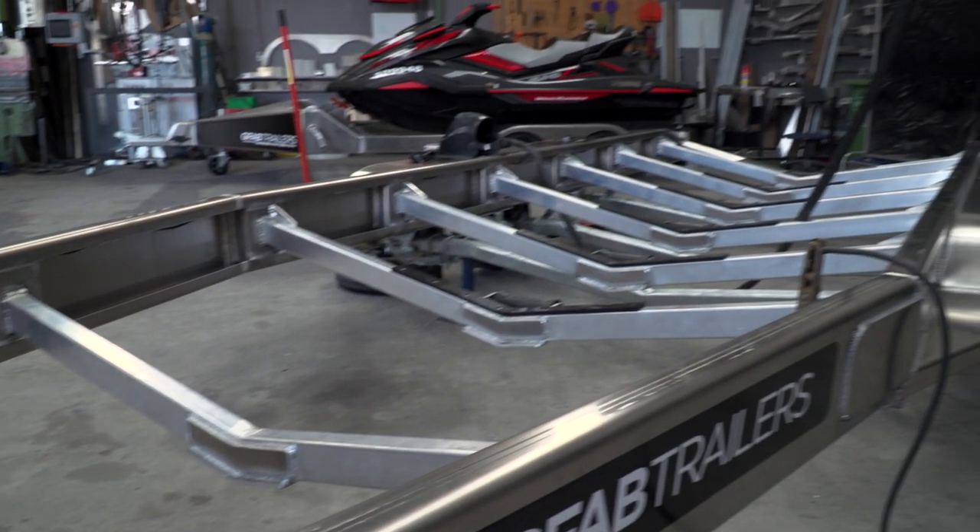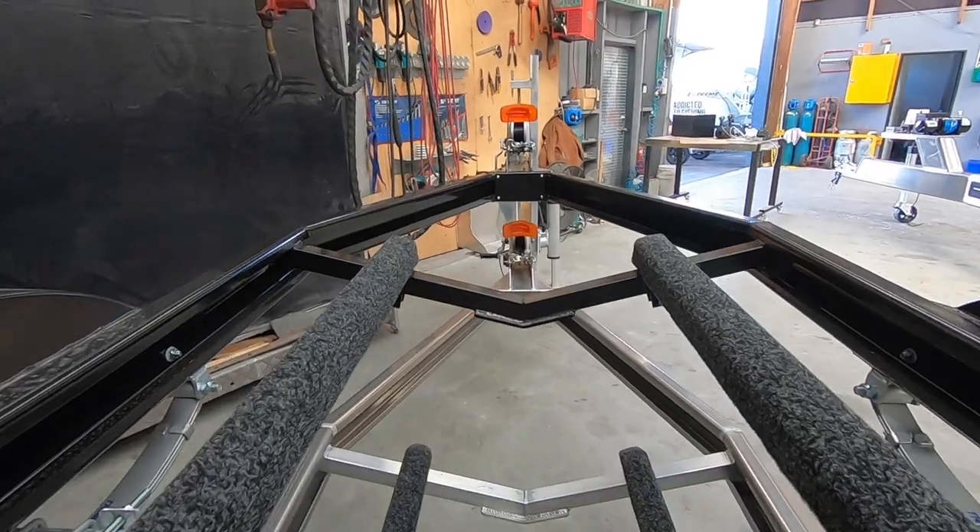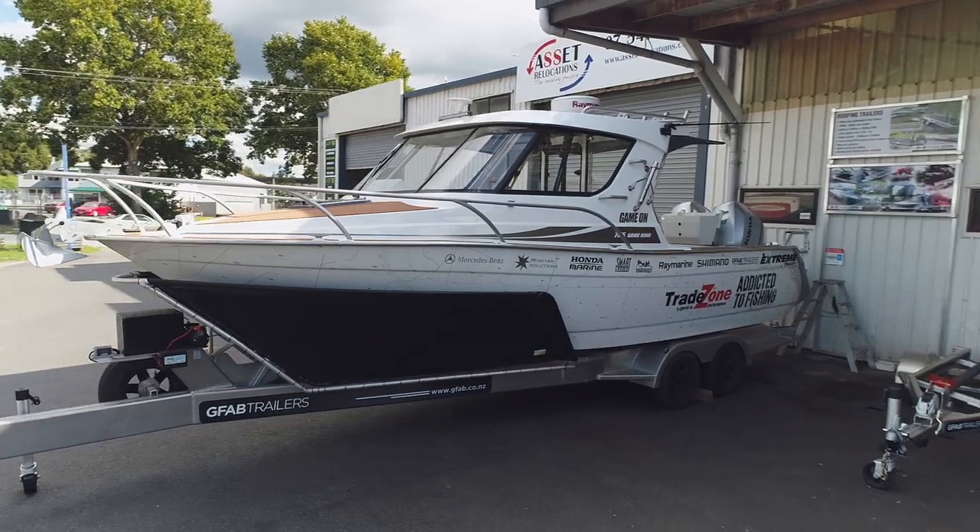At GFAB we've been producing trailers under the GFAB brand for over 12 years, and Glen, GFAB's founder, has been producing alloy trailers, particularly big boat trailers, for over 20 years.